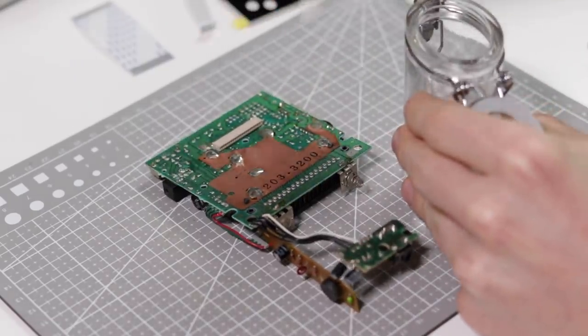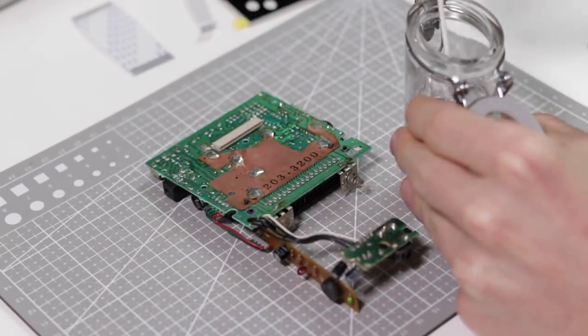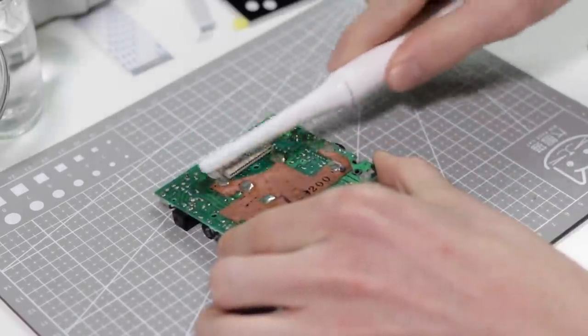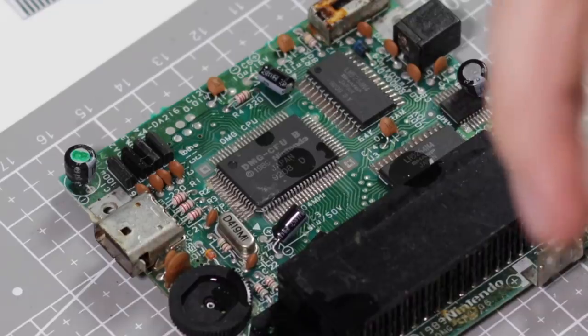This motherboard is the only thing we need out of this Game Boy, as I have new parts to go in the new build. Once it's removed, I will clean the board with some isopropyl alcohol and a toothbrush.